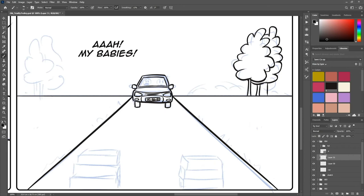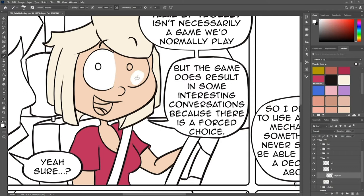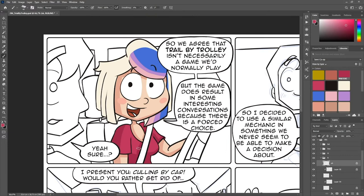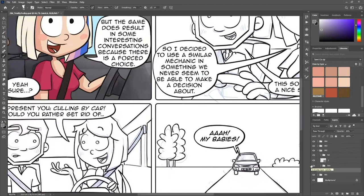Now that I'm almost done with the line art, it's time to add some color. The first thing I do is lay down the flats. I use the magic wand tool to select shapes and fill them with a base color. Then I'll start adding details and some shading. After I've colored the characters, I'll tackle the background. But in this comic the background is quite simple and just a lot of shades of grey.